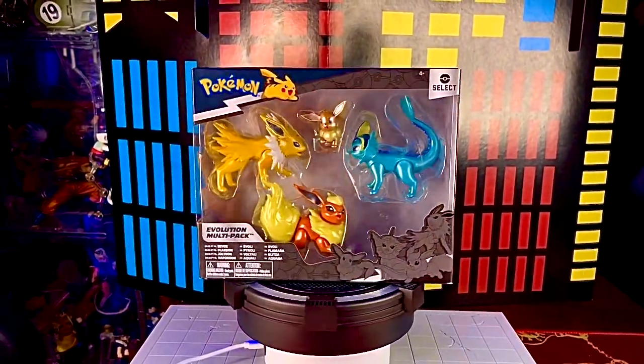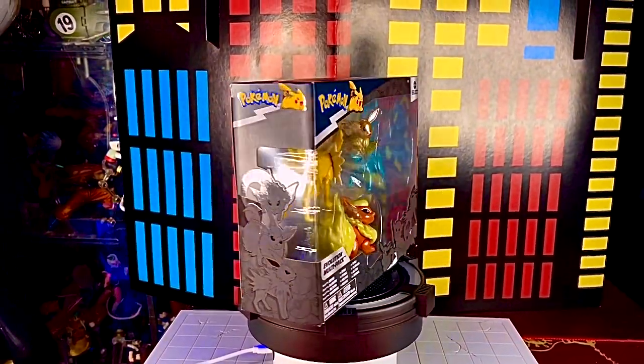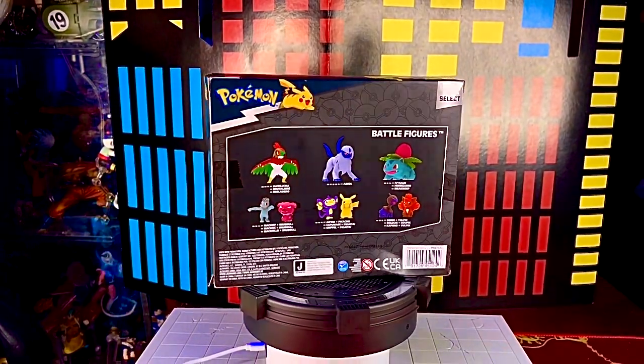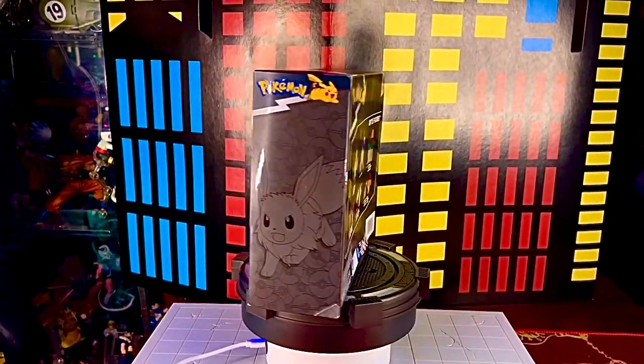¿Qué onda Collectors? El día de hoy traemos un nuevo review en su canal Toys Gallery News, y se trata de figuras de la marca Jazzwares de la línea de Pokémon.